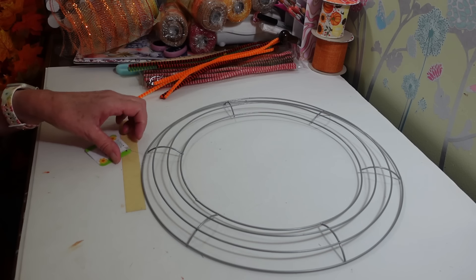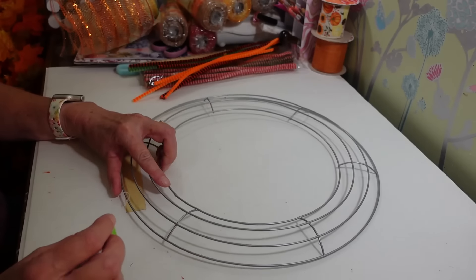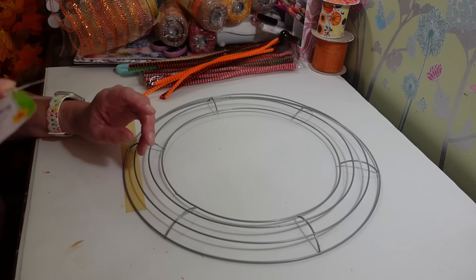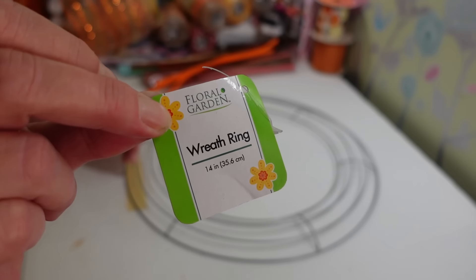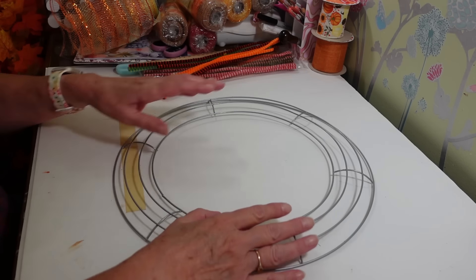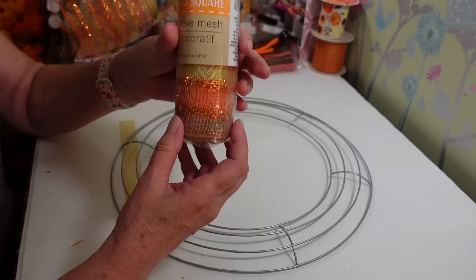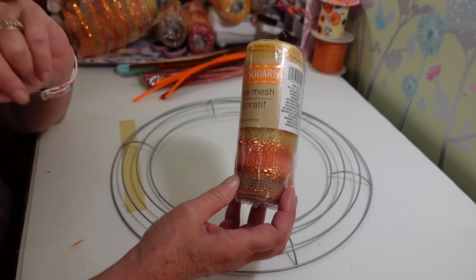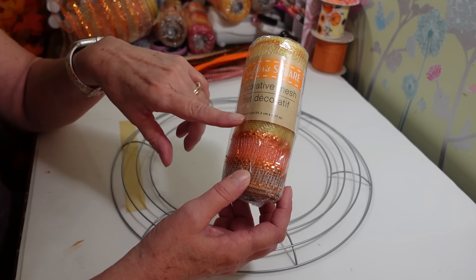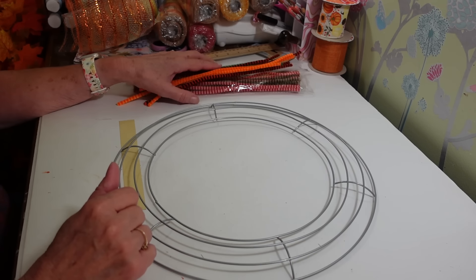I've got this 14-inch wreath form, also from Dollar Tree. This one's silver, but it doesn't matter what color it is — they have brown ones, green ones. It's just the 14-inch wreath ring, usually in the floral section at most Dollar Trees. You're going to need eight rolls of this mesh. That's what I used on the last one — eight rolls, six inches wide by five yards. And then you're going to need some pipe cleaners to attach these on here.